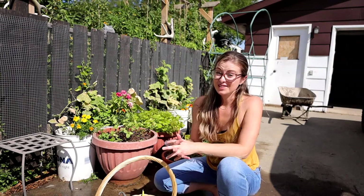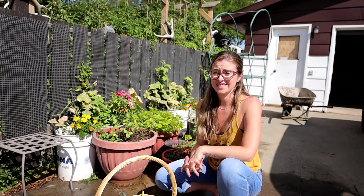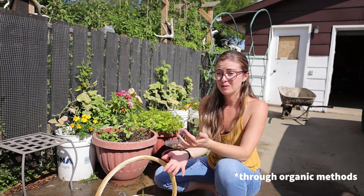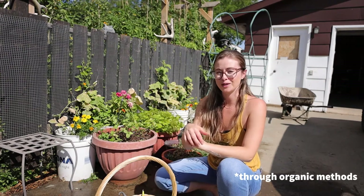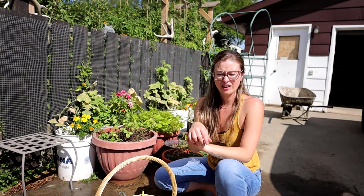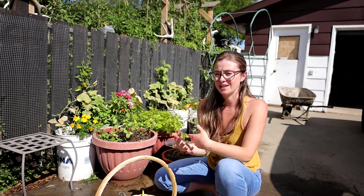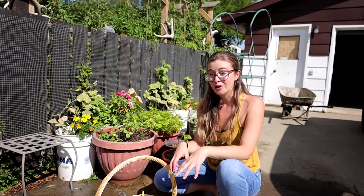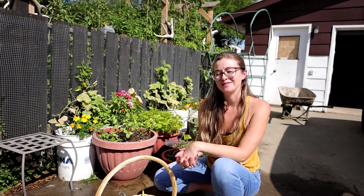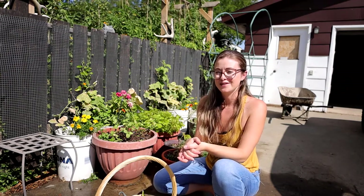Unfortunately, sometimes that happens — sometimes you notice a big infestation and you just have to sacrifice the plants. That's what I've decided to do here. If you've come across this before, or if you've had really good success quickly dealing with a mealybug problem outside, I would really love to know — drop it in the comments. I've decided not to bother treating it because it's just too risky bringing all this stuff into the house. I hope you guys are having better luck with most of your garden — there's always going to be something. Have a beautiful rest of your day and we'll see you soon.